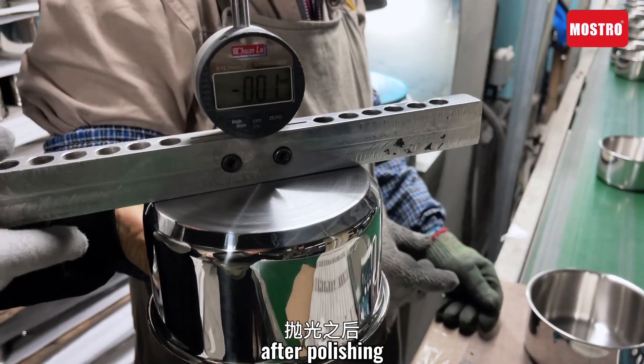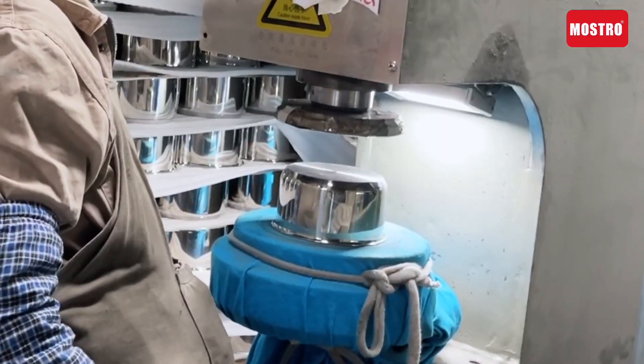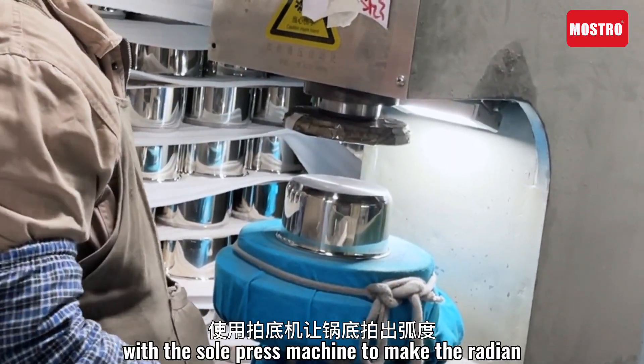After polishing, you need to check the gradient of the bottom of the port. Use the press machine to make the gradient.